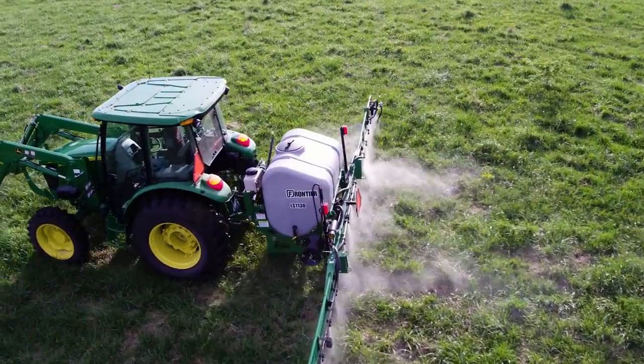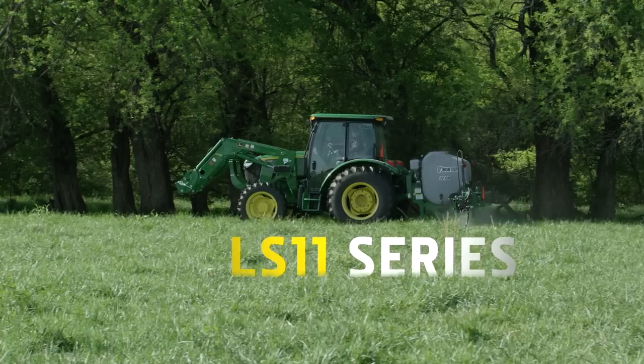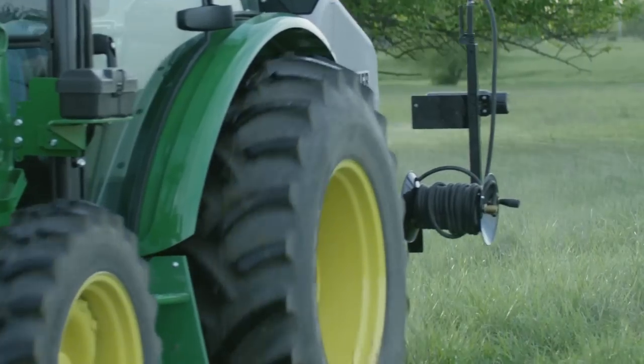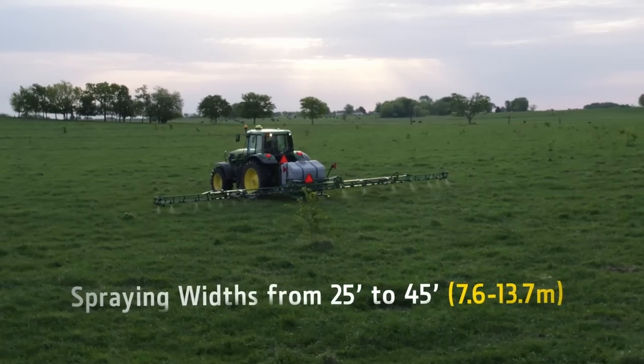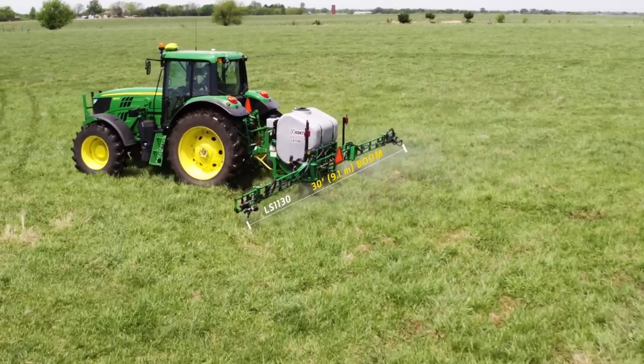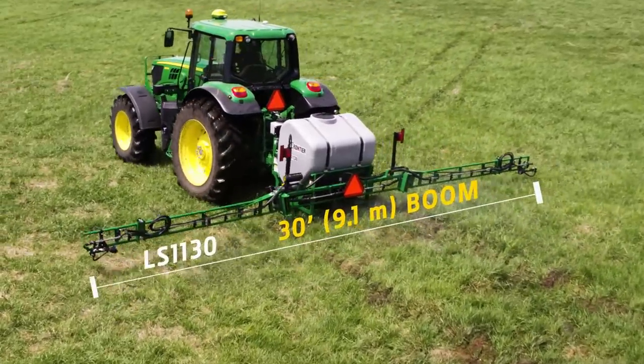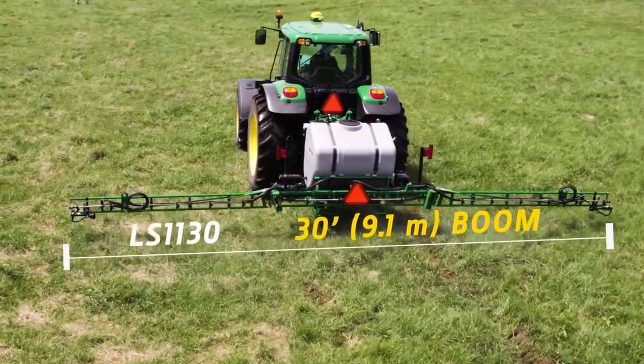Today, we'll be working with two of the five models in the LS11 mounted sprayer series. All five models, which have spraying widths from 25 to 45 feet, are essentially adjusted and operated the same way. First, we'll use the LS1130 sprayer, which has a 30-foot boom that includes two wing sections.